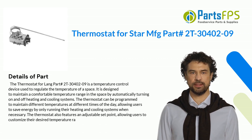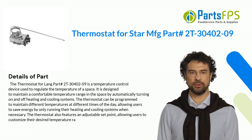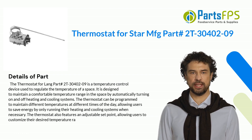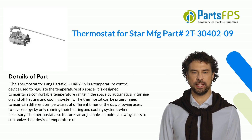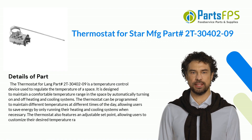The thermostat, Part Number 2T30402-09, is a temperature control device used to regulate the temperature of a space. It is designed to maintain a comfortable temperature range by automatically turning on and off heating and cooling systems. The thermostat can be programmed to maintain different temperatures at different times of the day, allowing users to save energy by only running their heating and cooling systems when necessary.